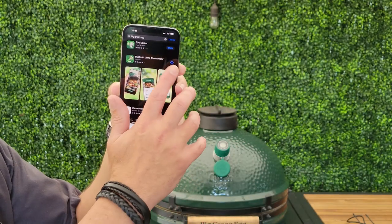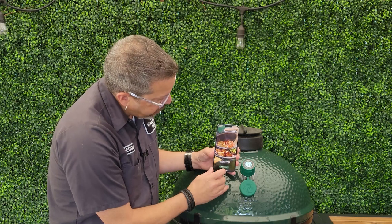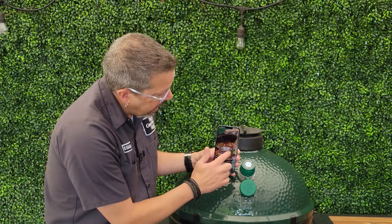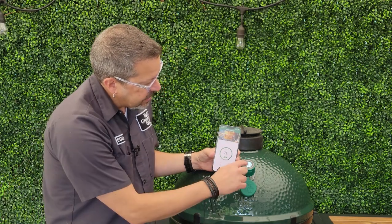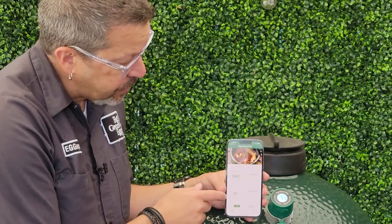I'm going to show you how easy this is to connect. We downloaded it from the App Store, whether you have Google Play or Apple. And I'm just going to hit the search equipment button, hit OK. And look at that — 71 degrees, I'm all connected.